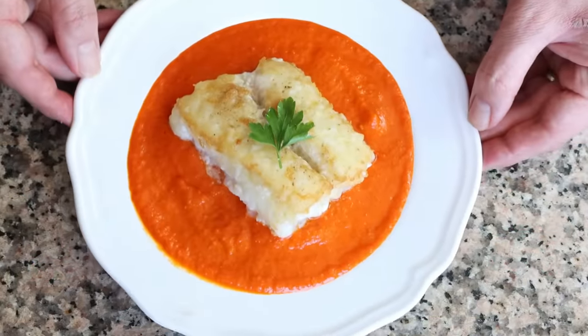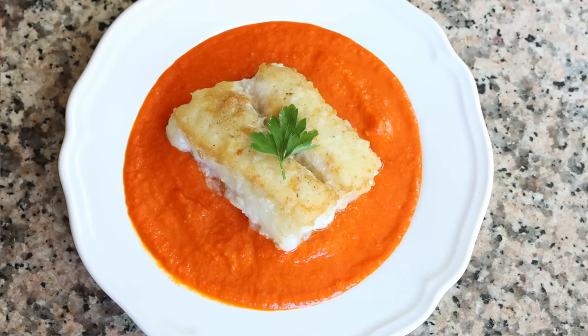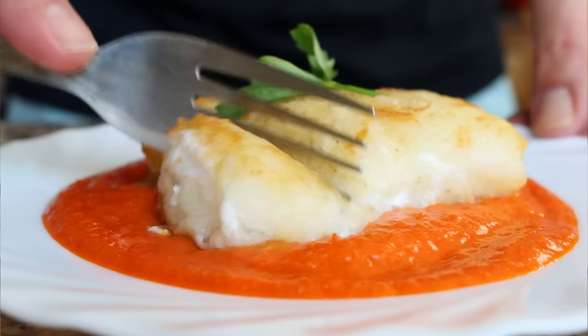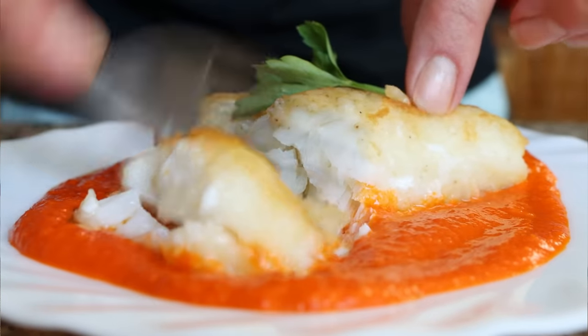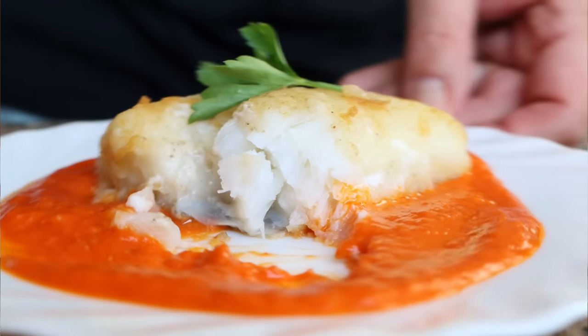Today we are making what is considered to be the greatest fish recipe from Spain. Go into any restaurant here in the Iberian Peninsula and you'll almost always find this dish on their menu. We're talking bacalao a la vizcaina — a recipe that hails from the beautiful region of País Vasco in the north of Spain, filled with incredibly bold flavors: perfectly cooked cod in extra virgin olive oil with a roasted red bell pepper sauce. Very easy to make and done in just 30 minutes.